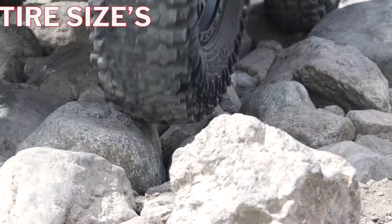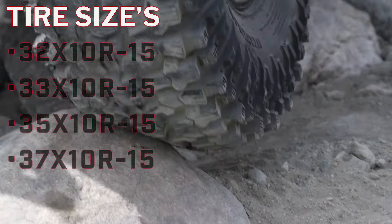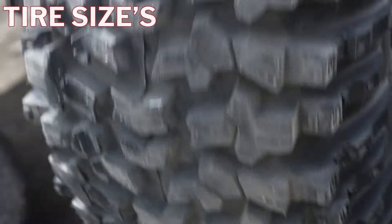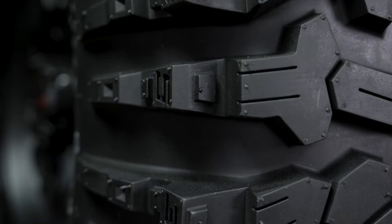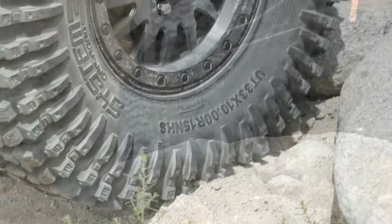The new soft compound and carcass flotation set a new standard in slick surface traction. For added security and peace of mind, we designed the RC500S with a super deep rim guard that helps protect wheel lips and helps avoid pinch flats at lower PSI.